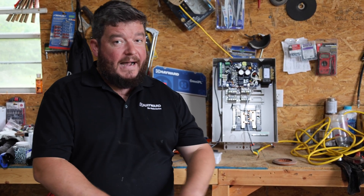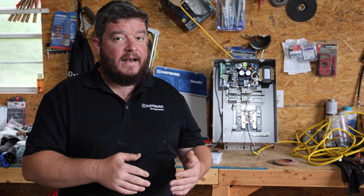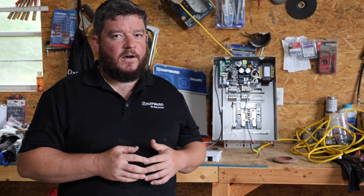Also, if you have an older boxy style Hayward H400FDP or H400FDN, I'm going to describe how to do that as well. It works very similar.